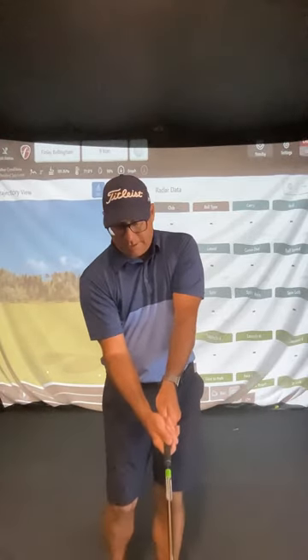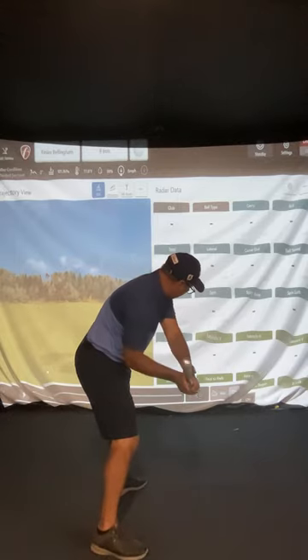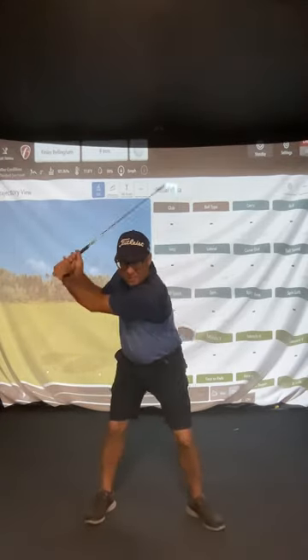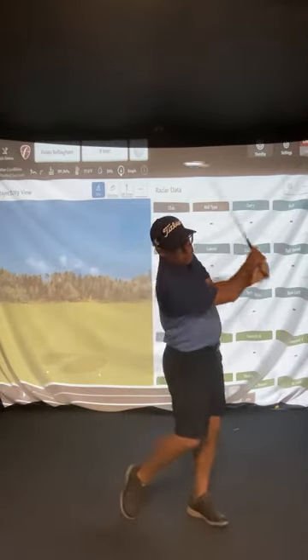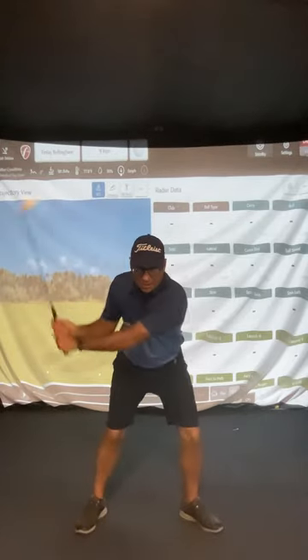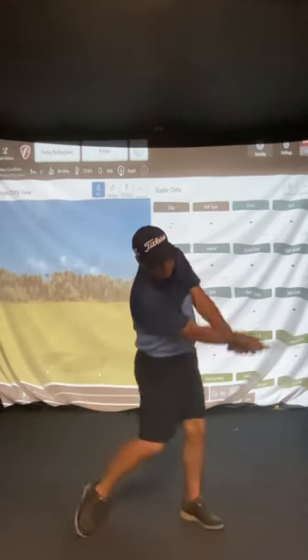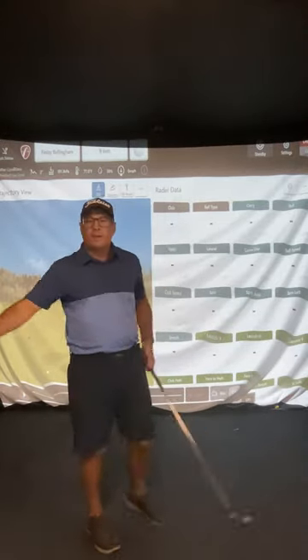So strong right hand grip — that's strong, see how the V points to the right shoulder. Now a neutral grip — the V would go between the right shoulder and the right ear — not as much tuck, not as much side bend, a little less going through. And then if you've got the weak grip, someone like Rory McIlroy — the V on the left hand points more to the left ear — you're not going to have much tuck at all, a little bit here and through, not as much side bend.